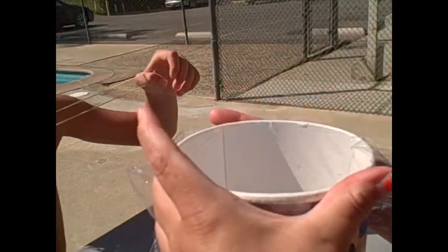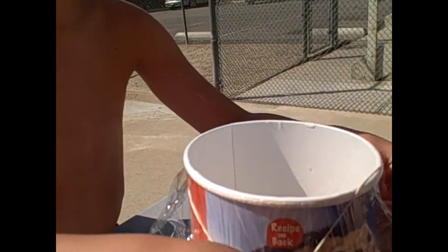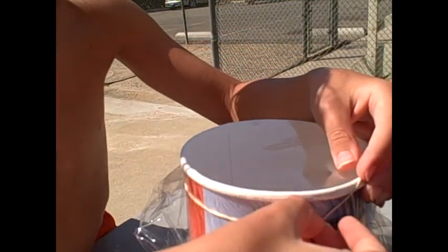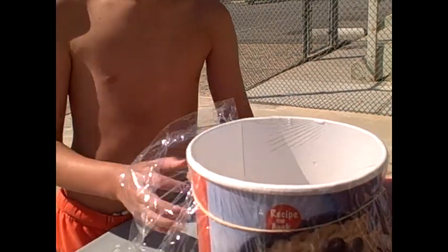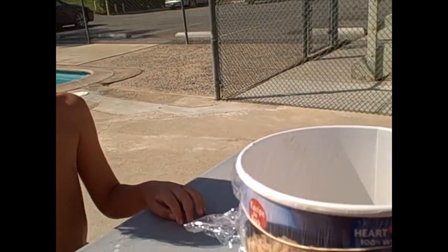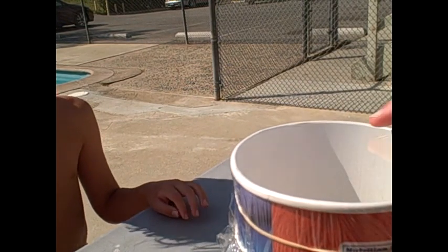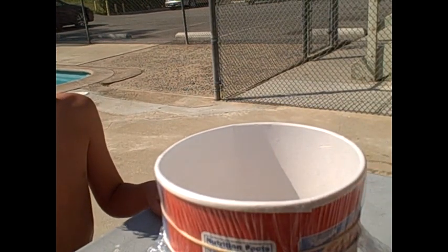Pull it tight. Okay. Fix that rubber band right there. Okay, let's do another one. We've got to keep this as tight as possible when we do that. As tight as possible. And we can't put any bends in it, because that will affect the way that we see it, because of light.